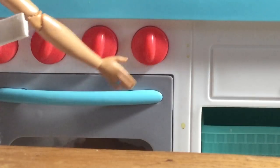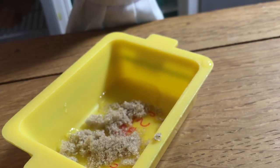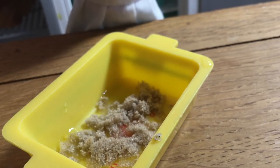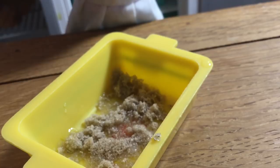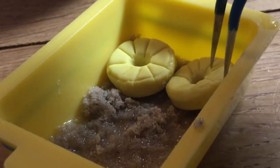Place the butter in a baking pan and let it melt over low heat. Once the butter has melted, sprinkle over the brown sugar. Then arrange the pineapple slices on top of the brown sugar.